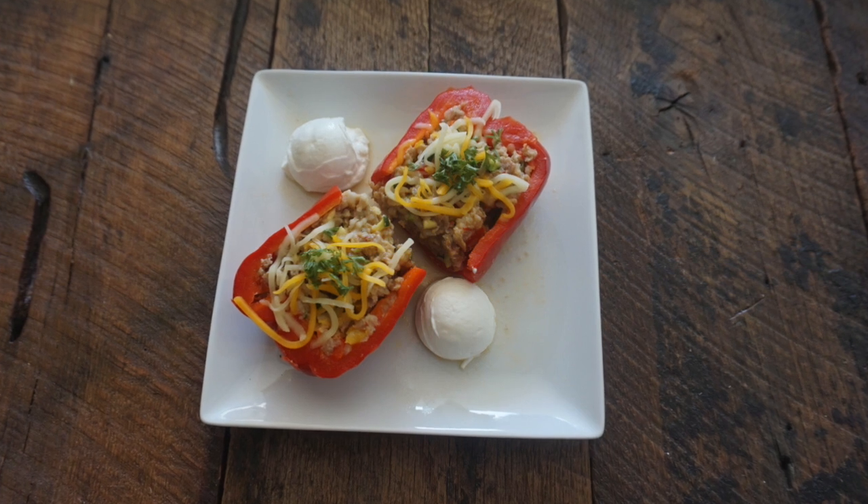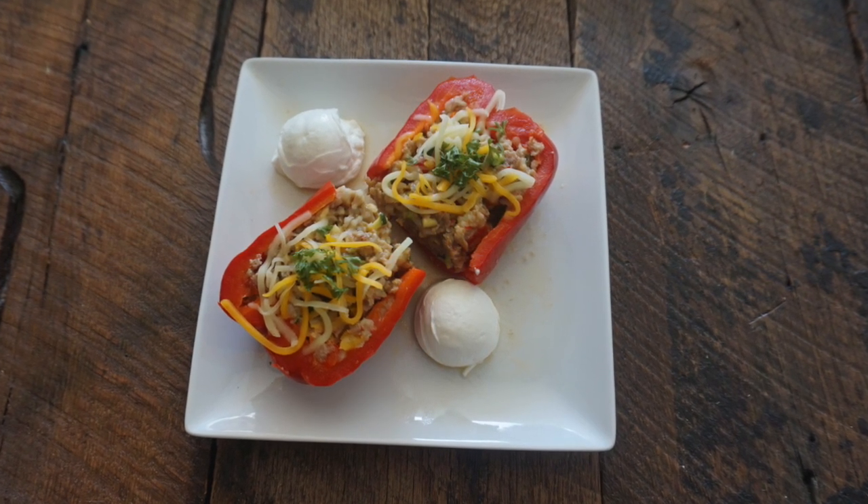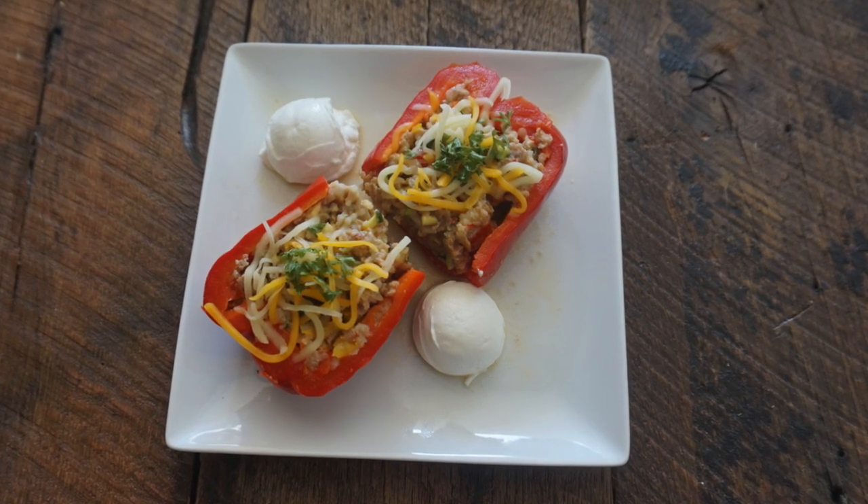So this is the finished product — I just cut the pepper in half, added a little bit more cheese on top and some parsley, and that's some sour cream to go on the side. They were delicious! Cheers!